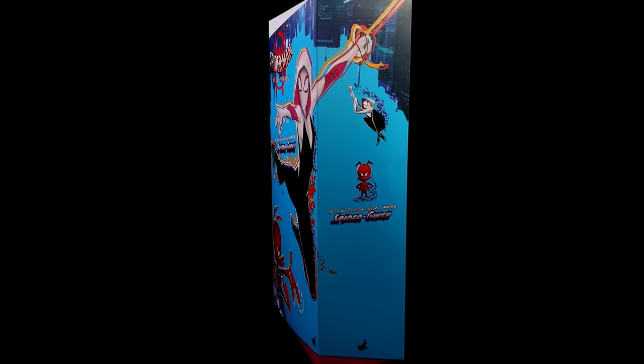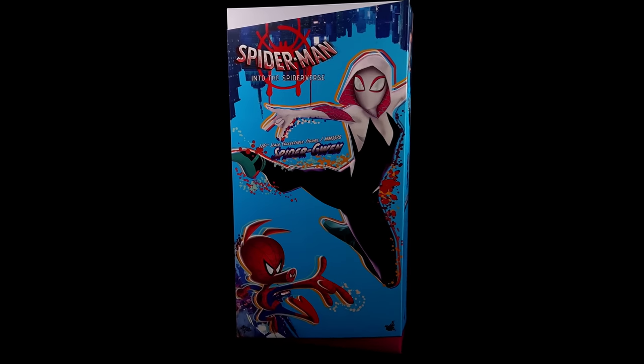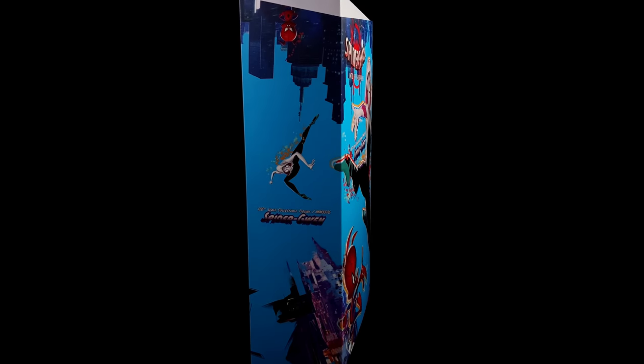I'm super excited to get them out here. I got mine from toyswonderland.com — the link is of course down in the description below. They do have 12-month installment plans and an awesome reward system.